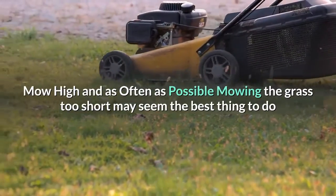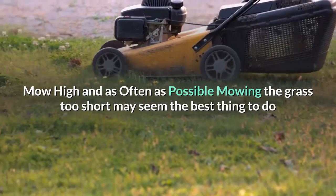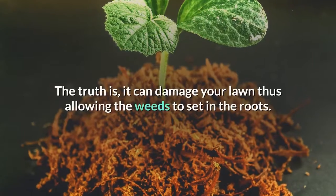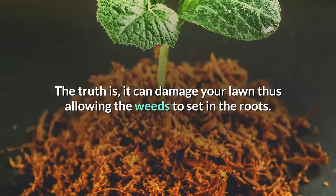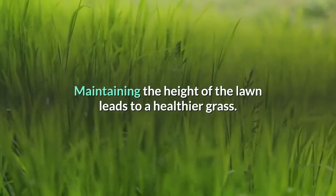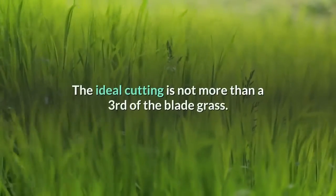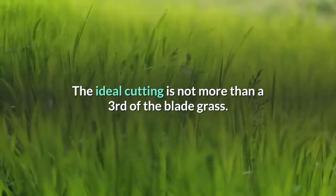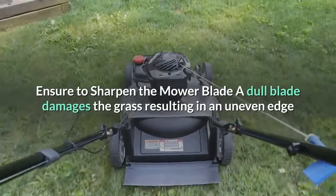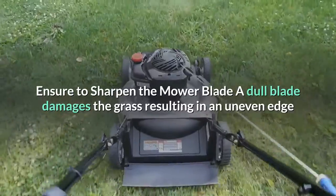Mow high and as often as possible. Mowing the grass too short may seem like a time-saver, but it can damage your lawn and allow weeds to set in the roots. Maintaining the height of the lawn leads to healthier grass. The ideal cut is not more than one-third of the grass blade.